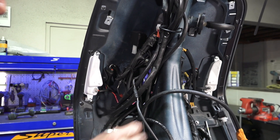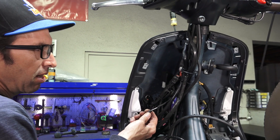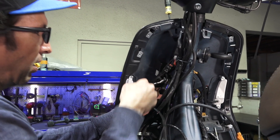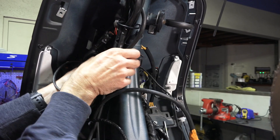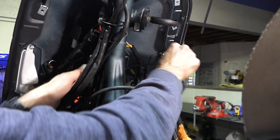Do the same with the other connection — the white with blue stripe wire on the right side — and route this wiring through the front cavity to the right side. Make sure it doesn't interfere with any cables for your steering; the last thing you want is the wiring to bind up.